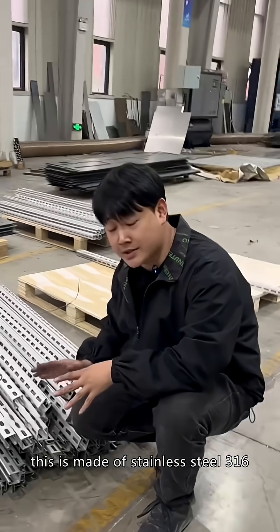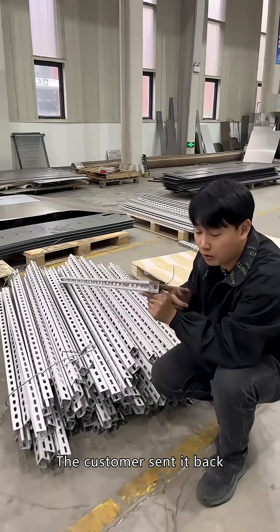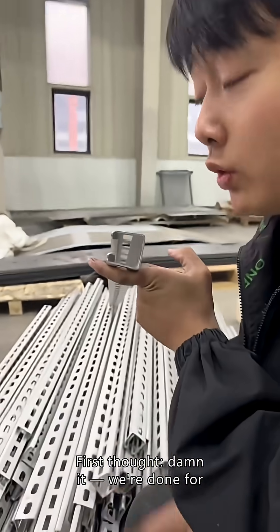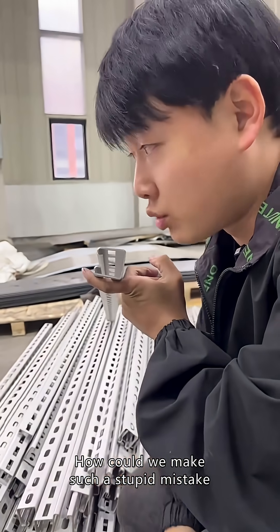I want to ask you all — first of all, this is made of stainless steel 316. The customer sent it back. First thought: how did we make such a stupid mistake?